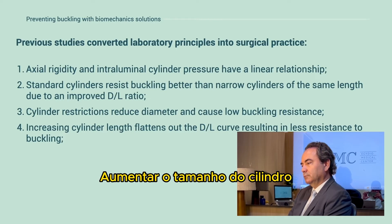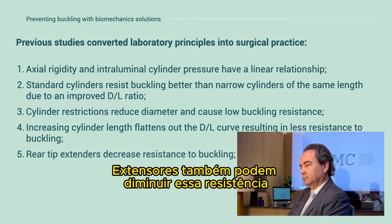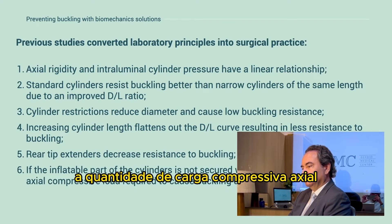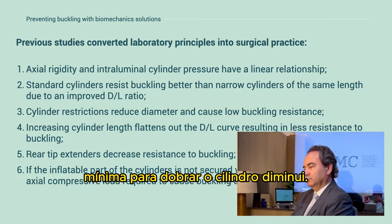Cylinder restriction reduces diameter and causes low buckling resistance. Increasing cylinder length flattens the DL curve, resulting in less resistance to buckling. Rear tip extenders decrease resistance to buckling. If the inflatable part of the cylinder is not secured within the crura, the amount of axial compressive load required to cause buckling decreases.